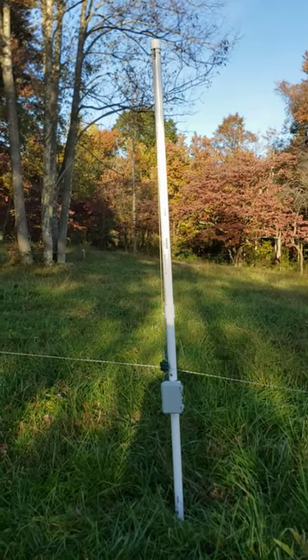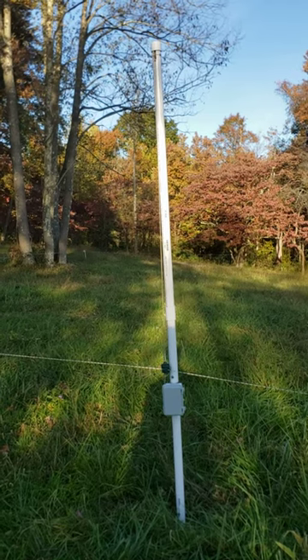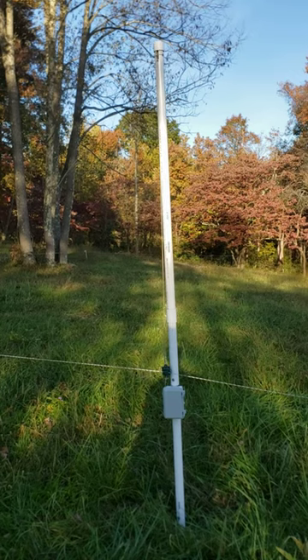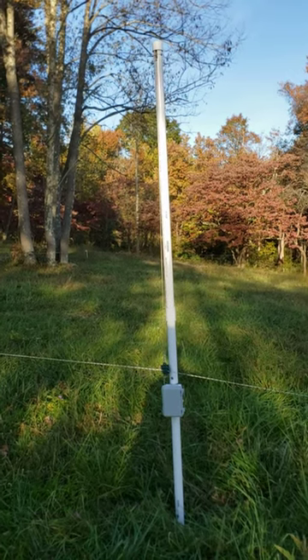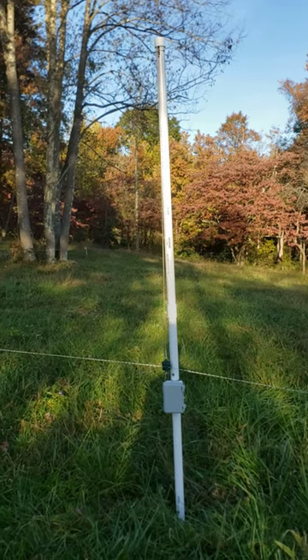So I've started building these fence lifters. They're pretty simple but also pretty affordable. I've been using them to increase my stock density and make it so I don't have to go out to the pasture more than once a day.